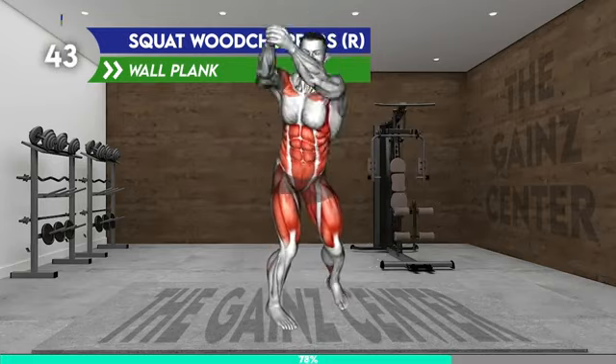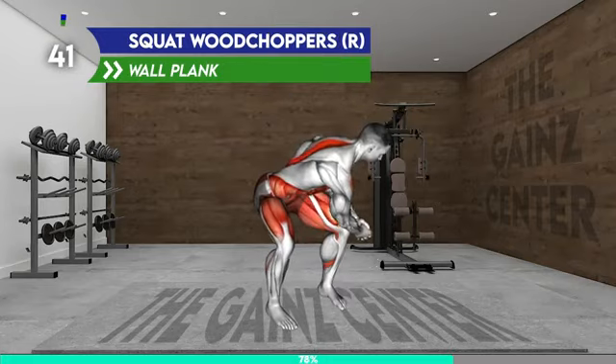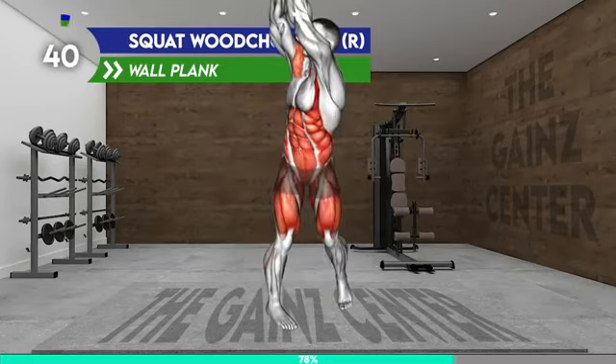Stand shoulder width apart and hold a dumbbell in each hand. Raise the dumbbell overhead to the right side and rotate your upper body and pelvis to the right as well. Now bring the dumbbell down toward the left side and squat — the dumbbell should be on the outer side of your left leg. Come up from the squat and raise your arms overhead to repeat the exercise.